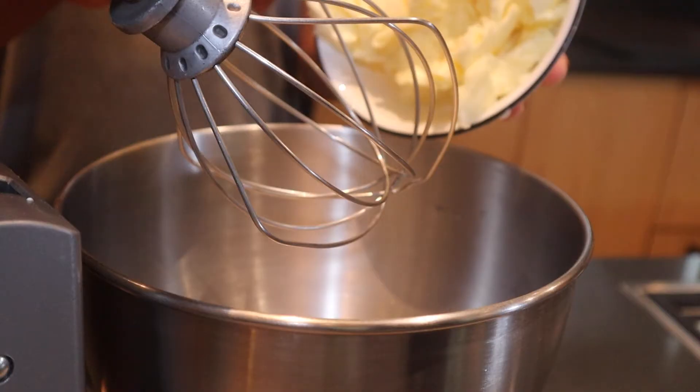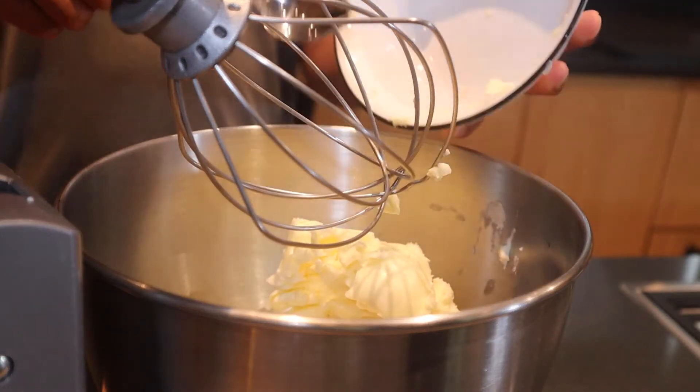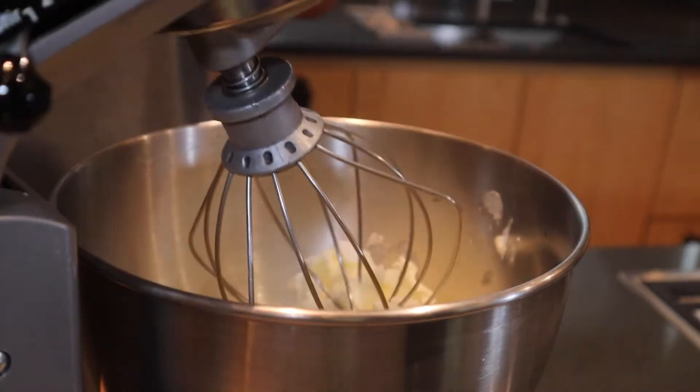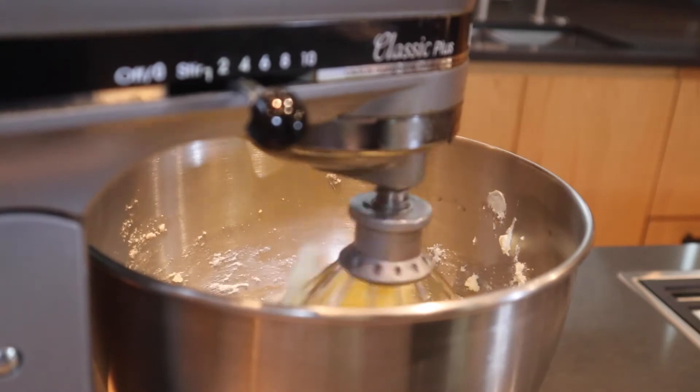To start off we're going to add in one and a one-fourth cup of unsalted butter. Now we're going to add two-thirds cups of sugar. Let's mix this on high and cream it together.